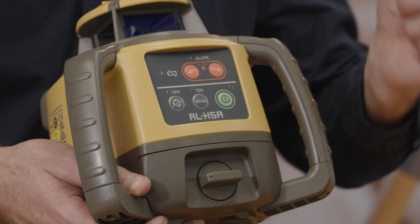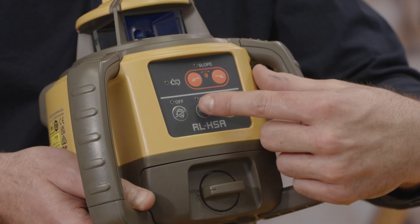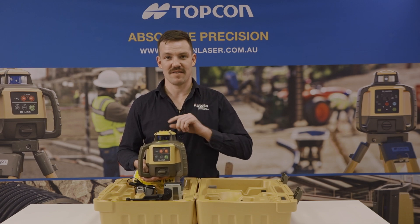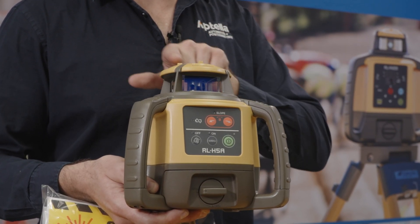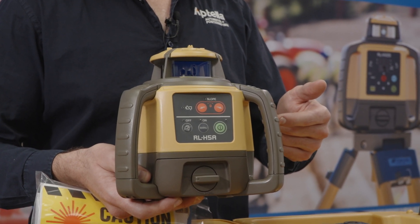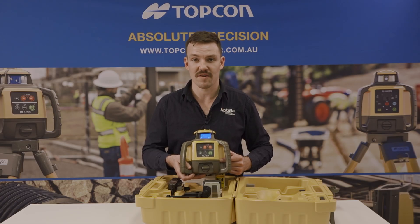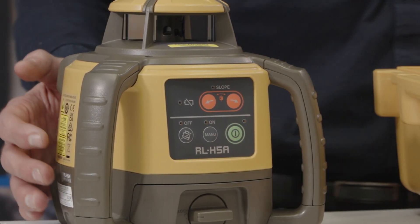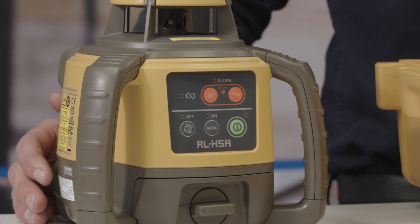The RL H5A comes with slope match along with Topcon's height alert functionality, so if the unit is bumped or knocked on site it will alert you. The unit also comes with an 800 meter working diameter — 400 meters either side of the unit — along with a plus or minus one and a half mil every 30 meters, as well as Topcon's standard five year warranty and IP66 weather rating. The unit also comes with five degrees electronic self-leveling.